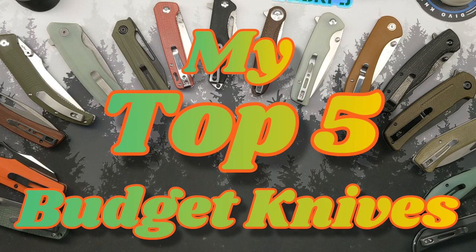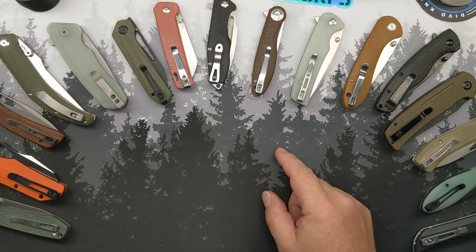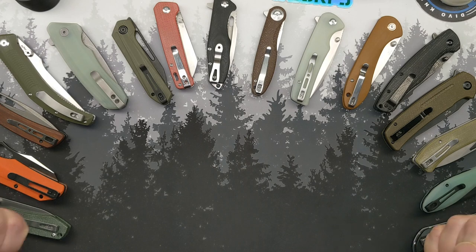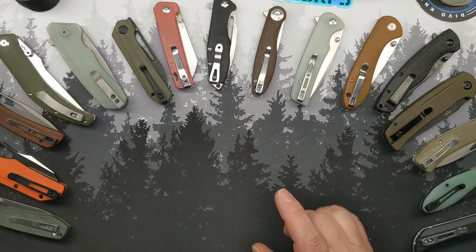Well, hello ladies, gentlemen, children, monkeys of all ages, welcome back to the circus and welcome to my top five budget knives that I have picked up this year.